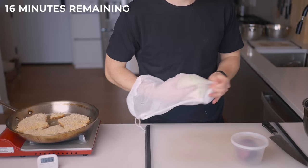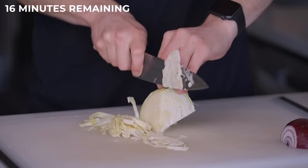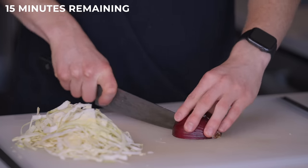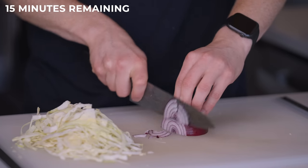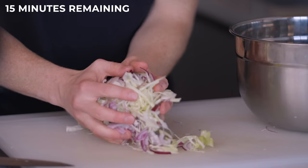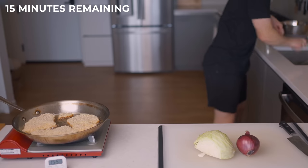While we're waiting for the chicken to fry, we'll have just enough time to prepare our slaw. This is super simple — just chop up about a quarter head of cabbage, then about a quarter to a half of a red onion depending on how big it is, then combine those in a large bowl. Really, you can use any type of onion, so if you don't have red onion, there's no need to rush out and go get one.